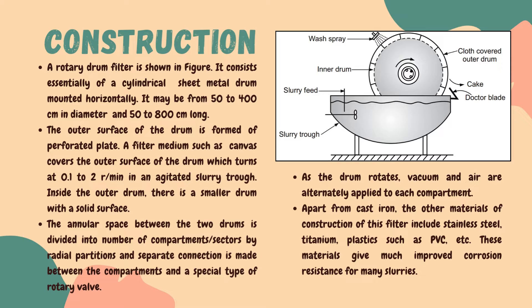Apart from cast iron, these filters can be constructed using various materials such as stainless steel, titanium, or even plastics like PVC. These materials provide significantly improved resistance to corrosion when dealing with various types of slurries. This was a brief discussion about the construction of rotary drum filters.